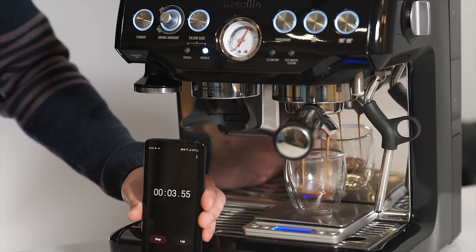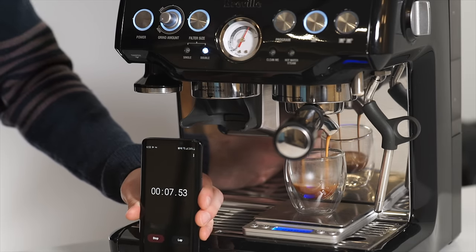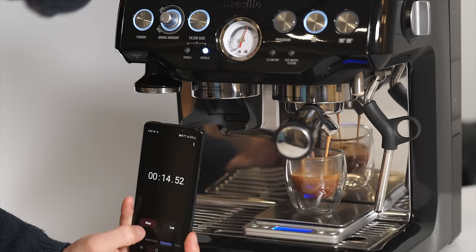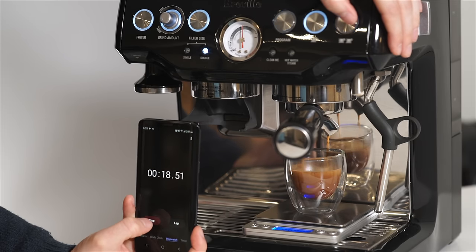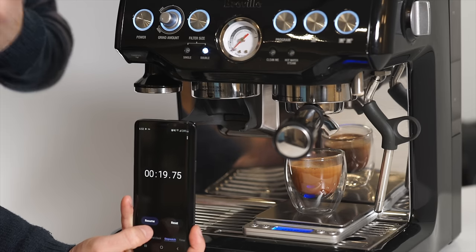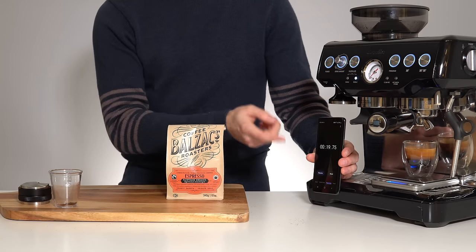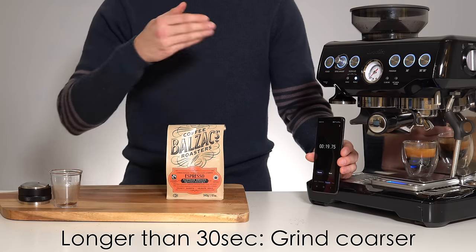There we go. We're going to have to stop a little bit ahead of 36 grams to account for the overrun. Once you reach 36 grams in the cup, take a look at your timer — if it took longer than 30 seconds to reach your 36 grams, adjust the grind coarser.